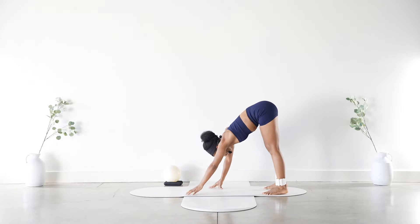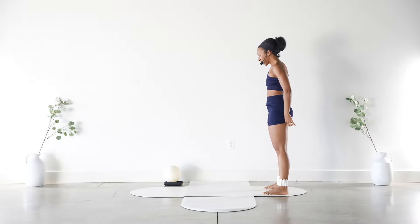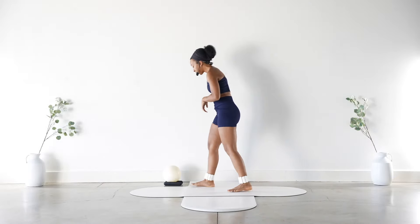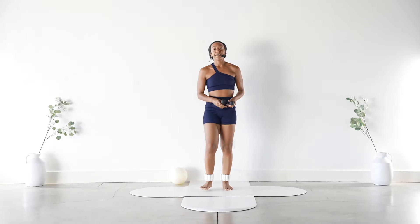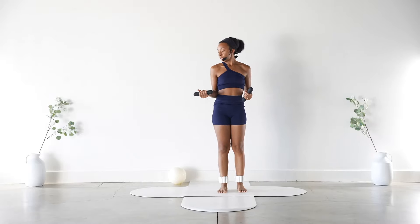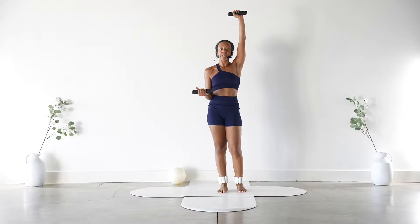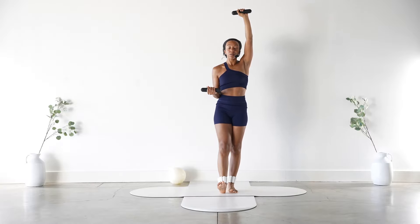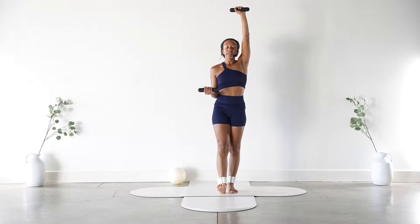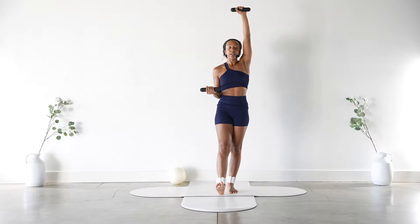Walk those hands back towards your feet and roll it on up. Should be nicely warmed up. Go ahead and grab the dumbbells. Bring that right hand to your waist, palm facing up. Left arm goes straight up. The right leg is pressed down with the heel toward the mat. Deep breath in, exhale — bring both up, then press that heel back down to center.